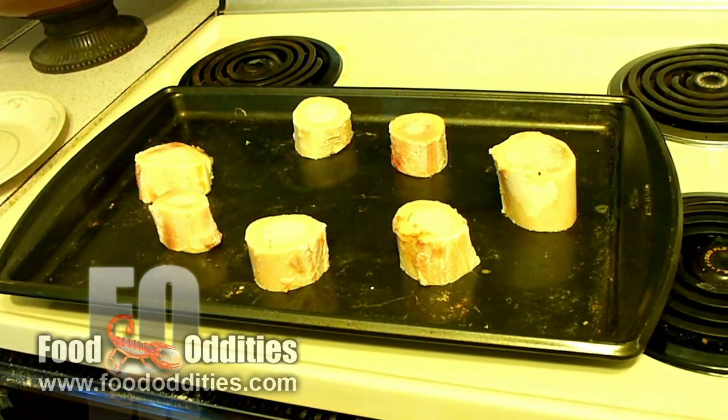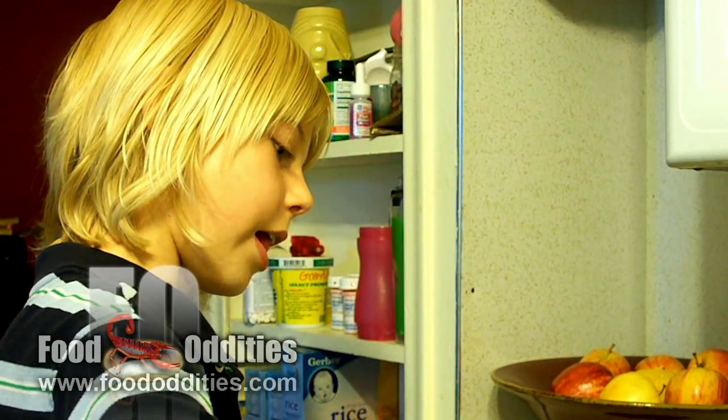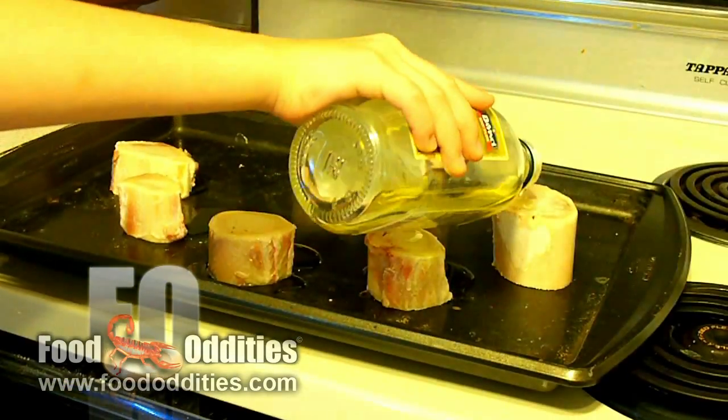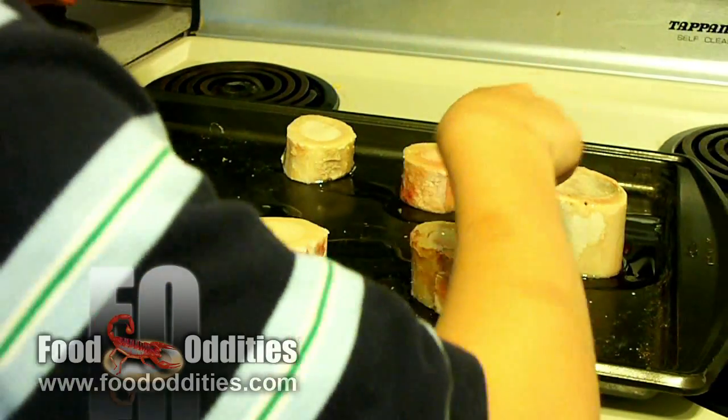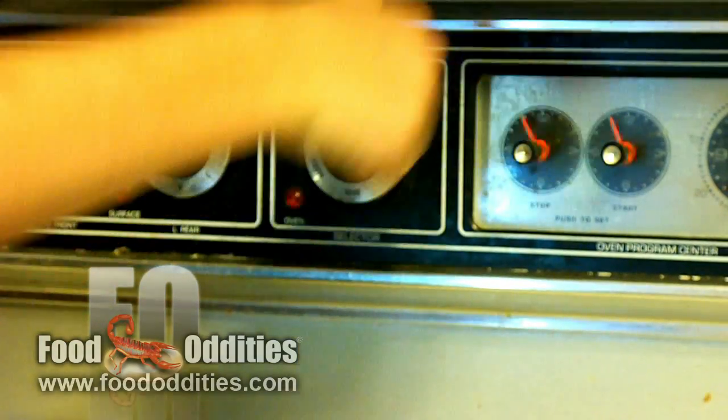I made a smiley face — two eyes and a mouth. A touch of olive oil and a tiny pinch of salt tops each one, and I popped them in the oven at 400 degrees.